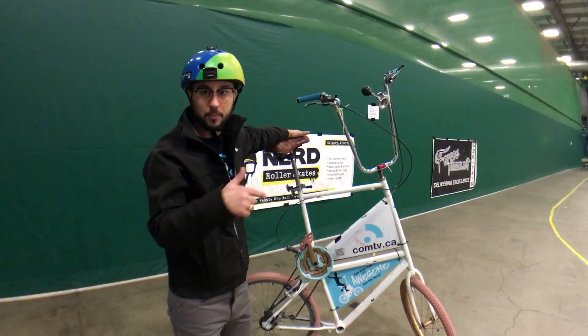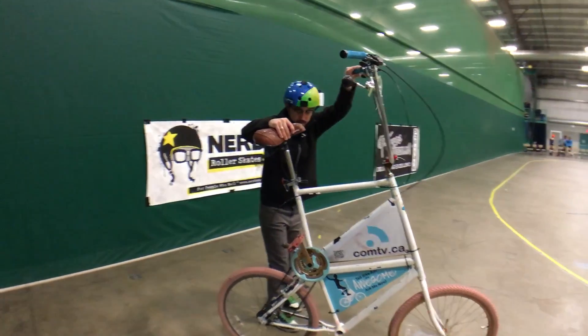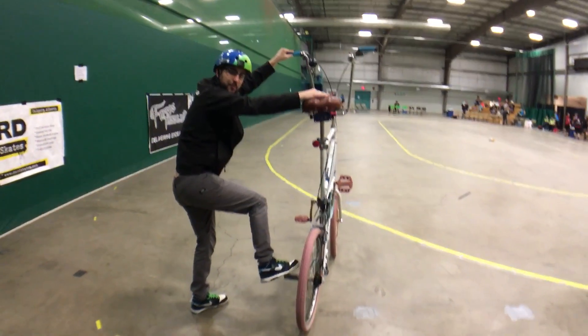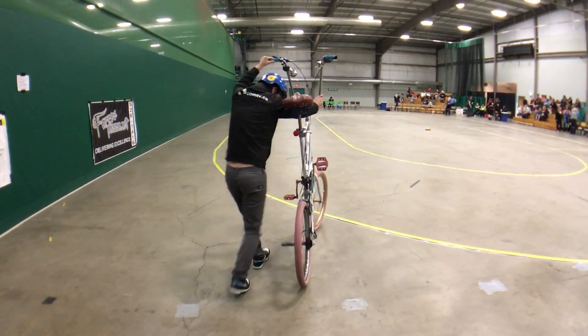A lot of people ask me how I get up on this thing, so I'm going to give you a demonstration right now of how I get onto the TallBike to ride it. From behind might be the easiest way to see it. I've got a peg sticking up down here, so I put my foot on there and just give it a push.